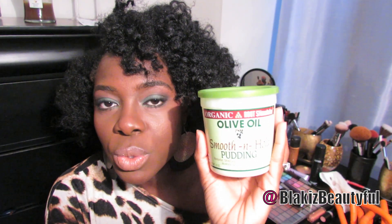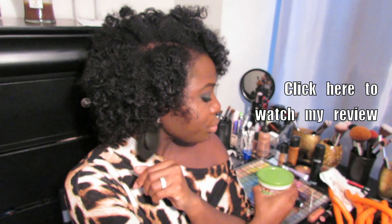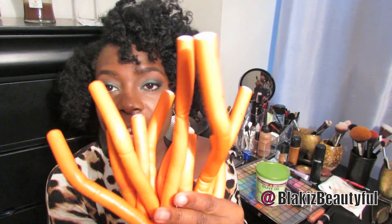I decided to use the Organic Root Stimulator Olive Oil Smooth and Hold Pudding. I chose it because I had bought it several months ago and just wanted to give it a try. I actually filmed a review of it, and I love the result — my hair looks really good, full, and the volume is there.